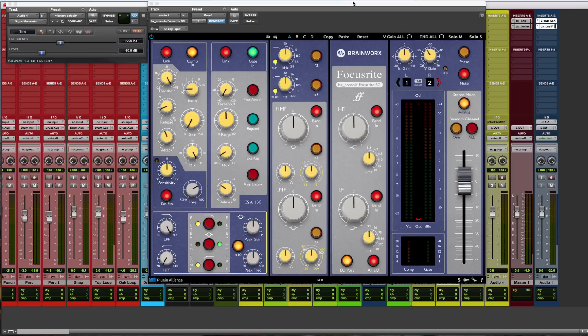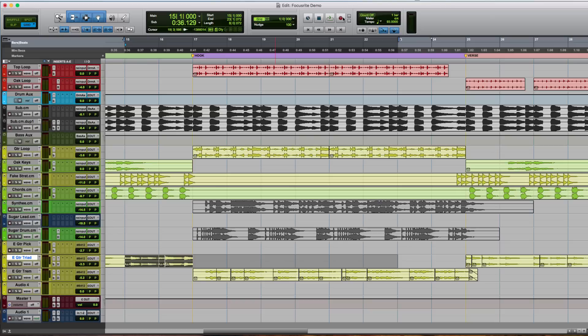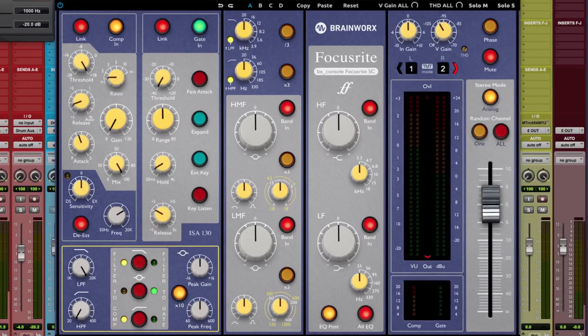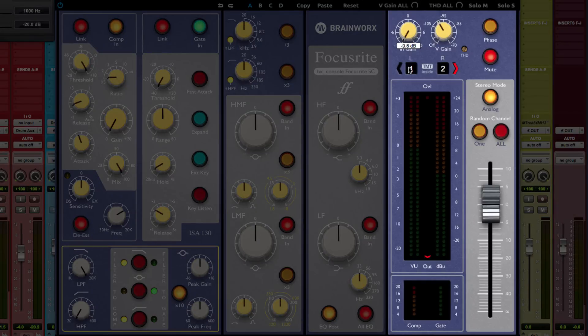In this demonstration, we're going to take a look at each one of the modules. The BX Console Focusrite is a channel strip comprised of the input stage to the right, including the input gain which gives you -10 or +10 dB, the virtual gain which accounts for the noise floor, THD (Thermal Harmonic Distortion) which gives you a little bit more crunch or depth for your mixes, phase, mute, and TMT inside.